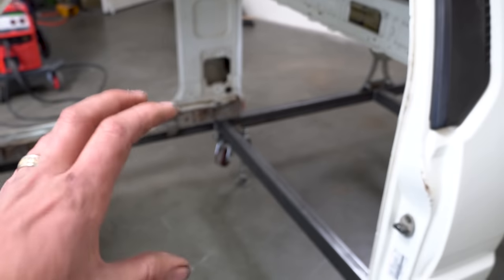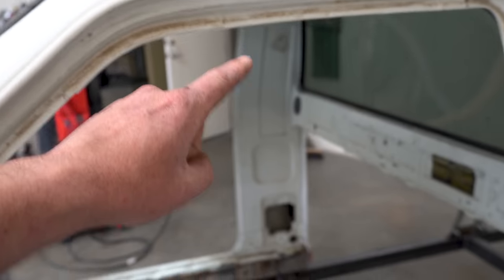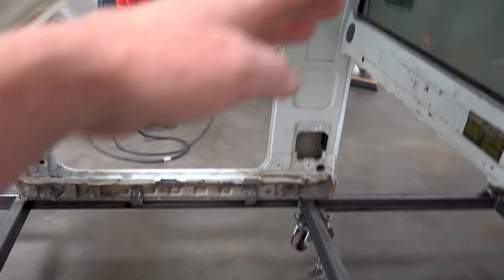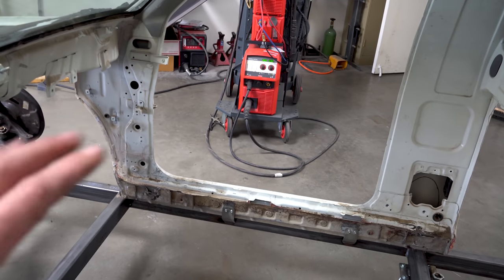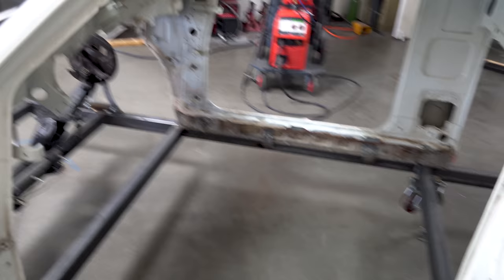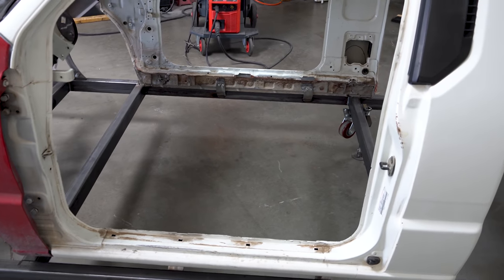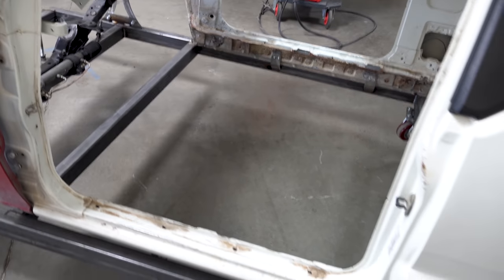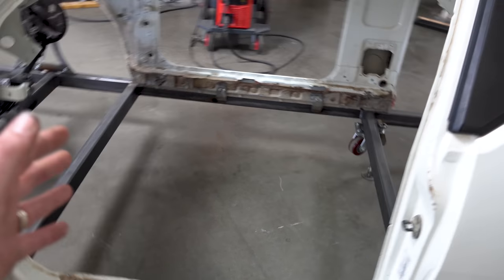If you want to get extra special and technical on it, you can do a B pillar lower to B pillar upper, an A pillar lower to A pillar upper, and an A pillar lower to B pillar upper diagonal or going to the opposing side. This will triangulate everything and keep it all right where it needs to be and extra square. But since we are going onto a completely leveled jig, that's why I didn't use any of the bracing. If you're not sure or you want to be extra safe, add bracing. I, on the other hand, can get away with it.